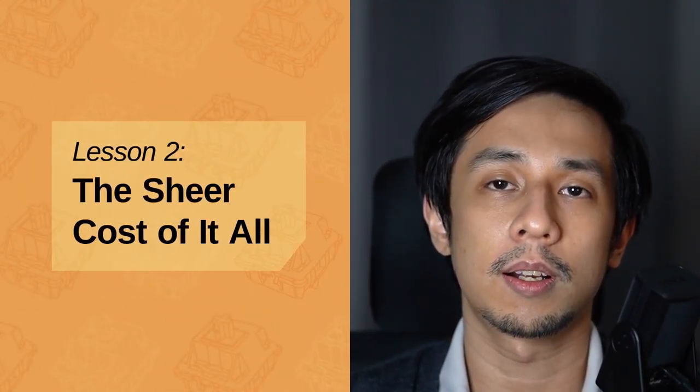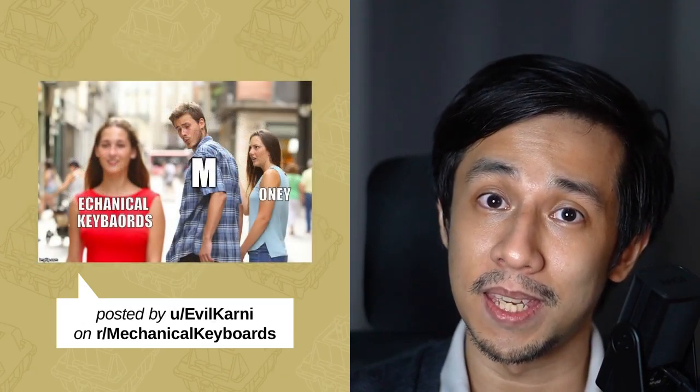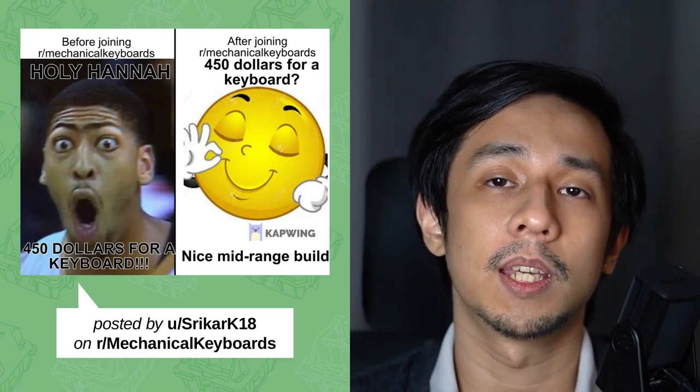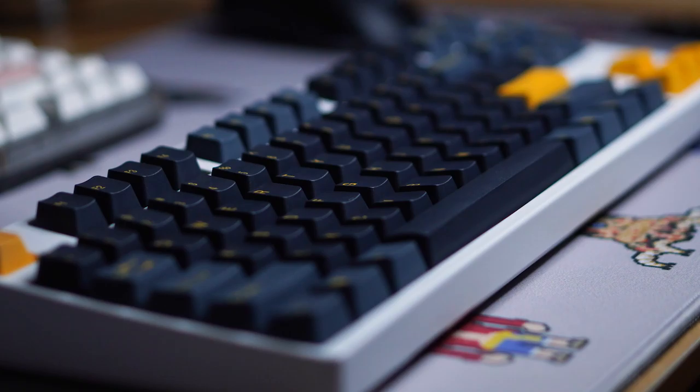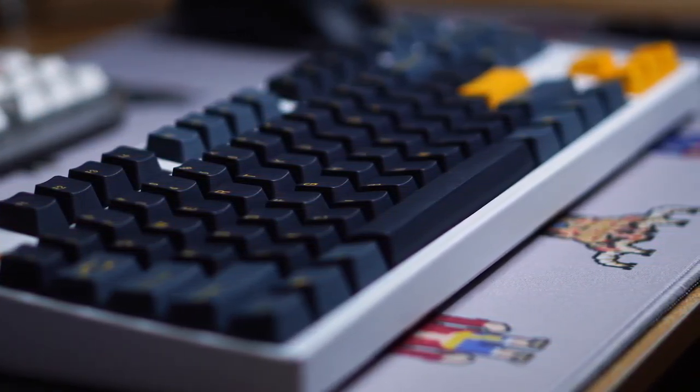Lesson two: the sheer cost of it all. This is kind of a recurring meme in the hobby. People will repeatedly joke about how empty their wallets are, how they've resorted to eating only noodles and crackers in order to save up for keyboard parts. And it's not just memes — it's true. This is a very expensive hobby. My first keyboard build cost me around $100 USD in total, including switches and keycaps, but not including the lube and other modding gear.